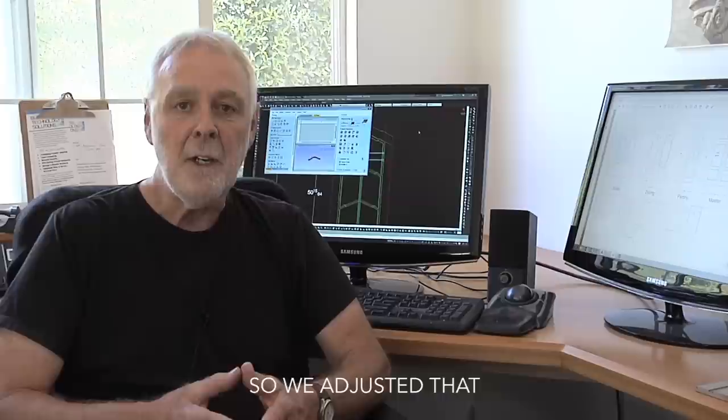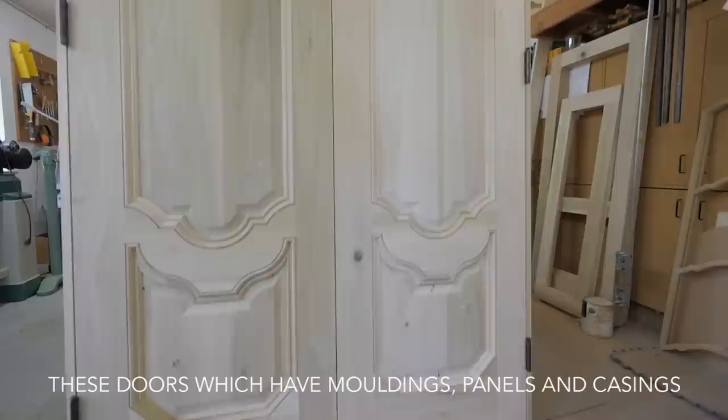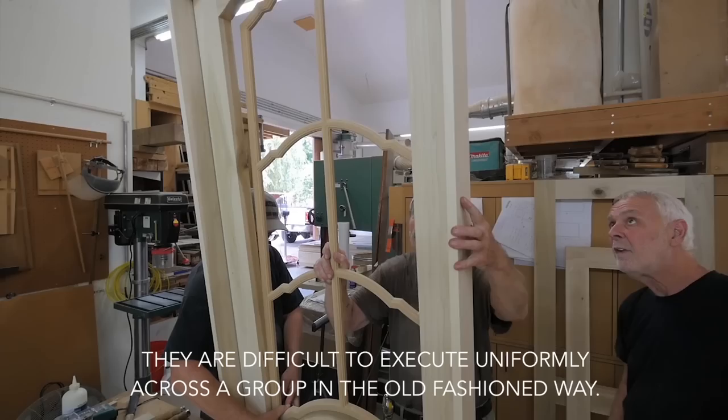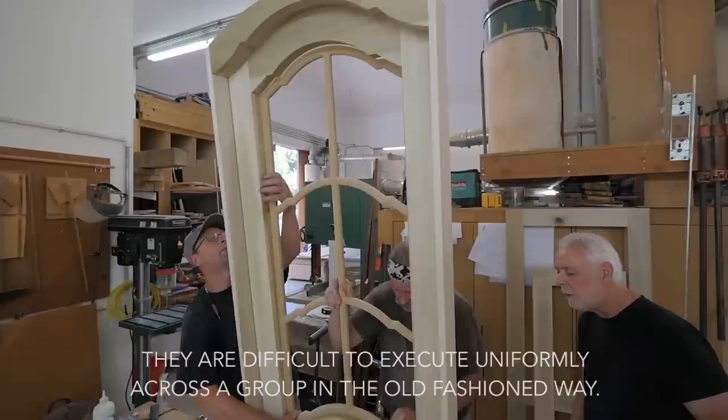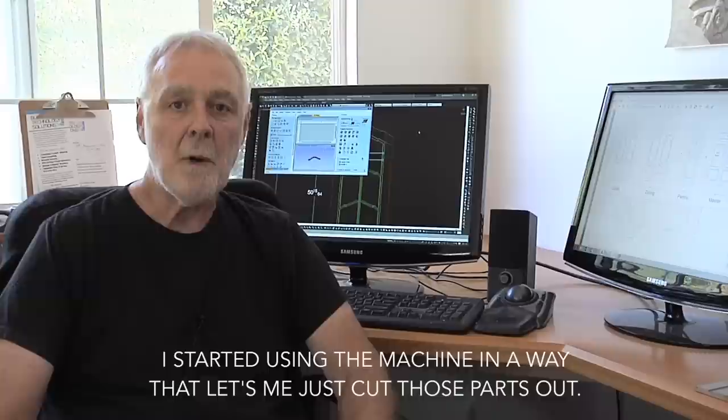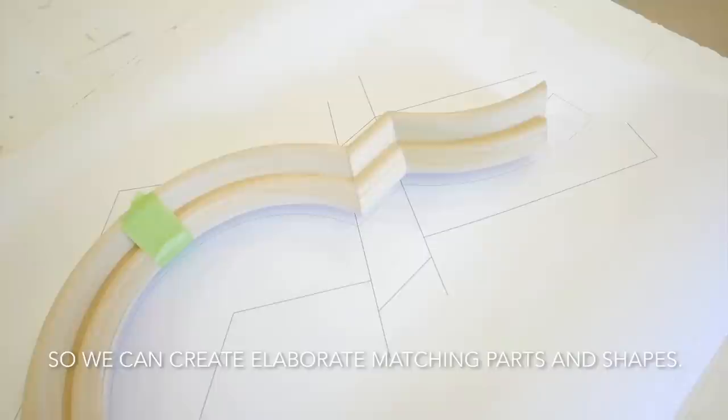What I've found since then — and we'll show you some here — is we're working on some doors that have kind of a Spanish line: frame and panel doors with moldings and panels and all that. They are difficult to execute uniformly across a group in the old-fashioned way. I've started using the machine to just cut those parts out — elaborate-shaped rails, matching panels, matching retainer moldings.